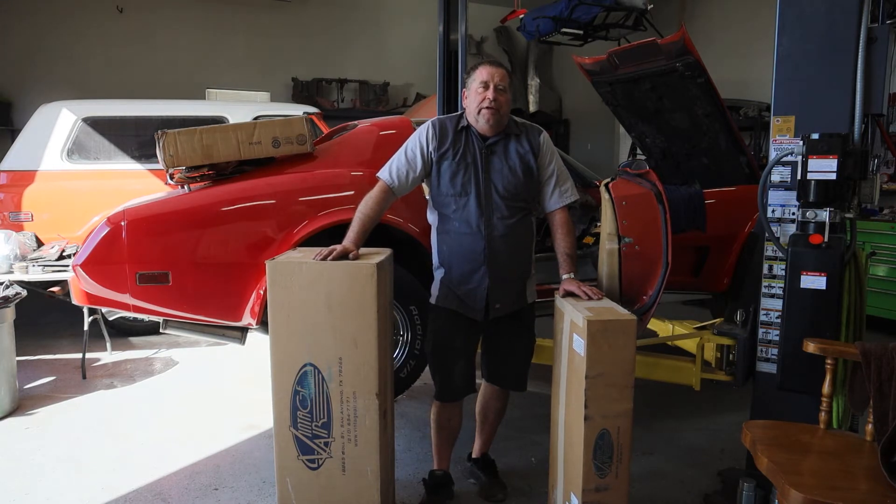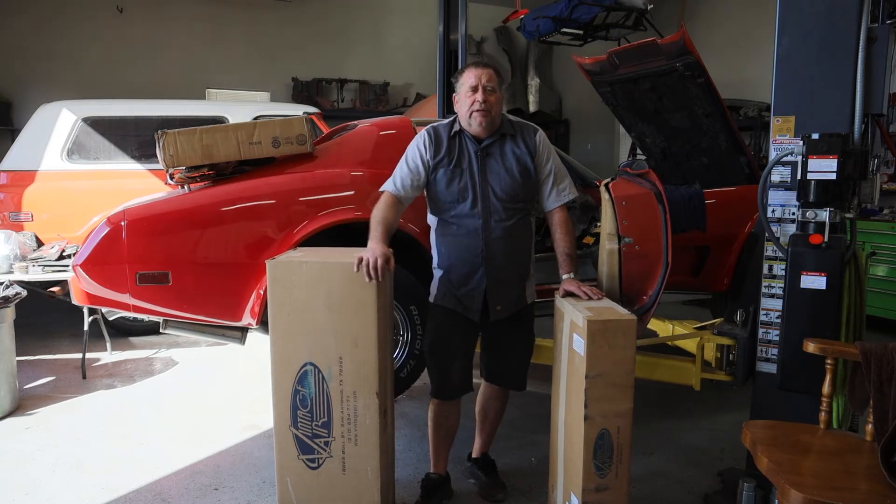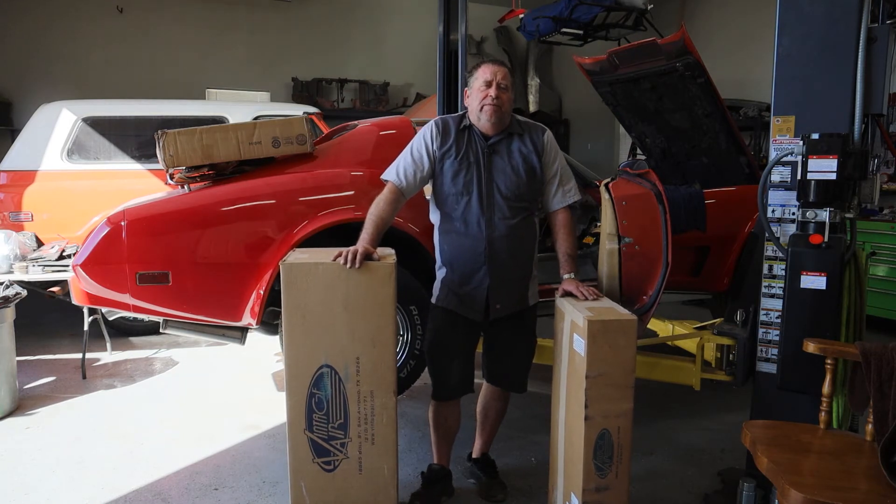So we ordered a complete air conditioning system minus the compressor, and I will install this system before we put the interior back in this car.